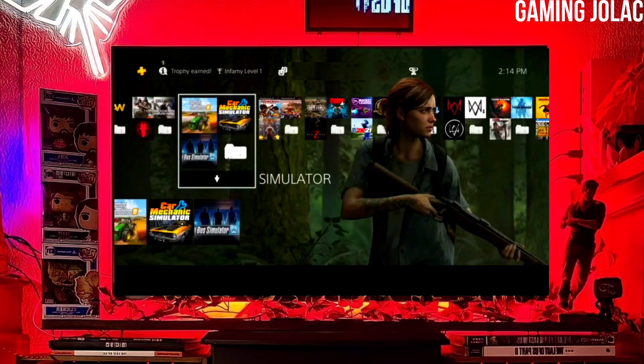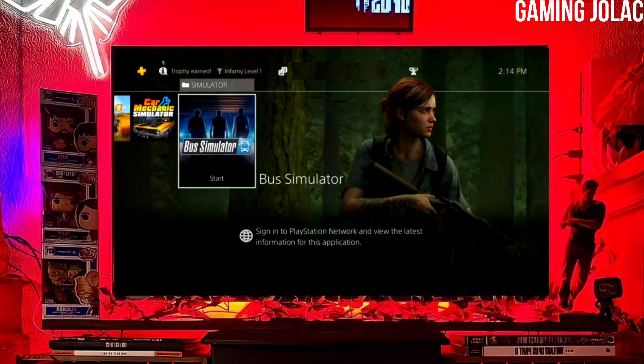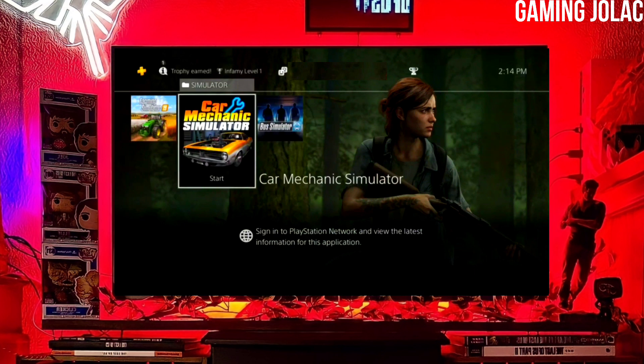Hey guys, this is Stanley, and today we are going to discuss how you can jailbreak your PS4 11.50 with Golden.